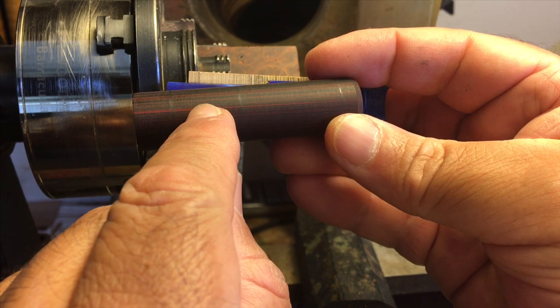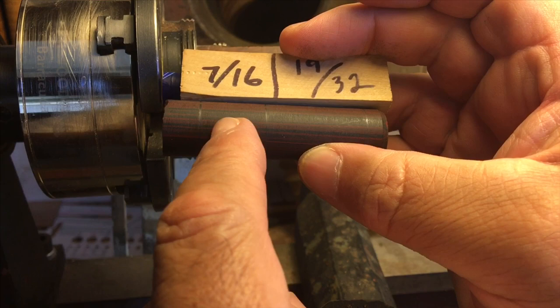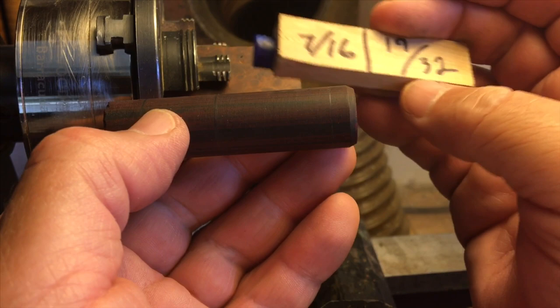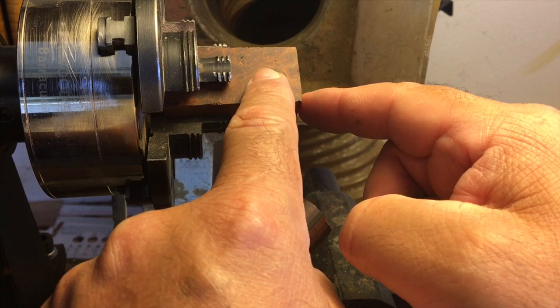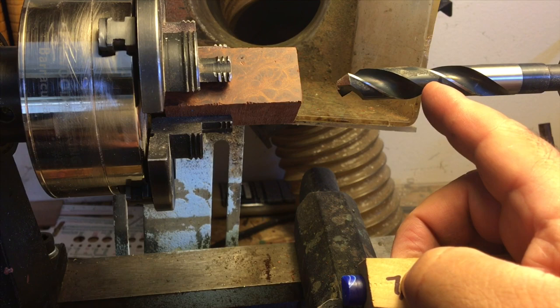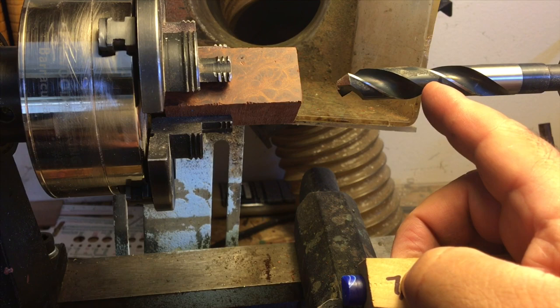That's what I have drilled out here, then step down to 3/8" on the interior. The outside diameter here will be 7/16" from here to this line, and then 19/32" to this second line. So that's what we're going to do here in this video, but first we're going to drill this out. I have a 19/32" drill bit already in here and I just need to make sure this line is correct before I start drilling.